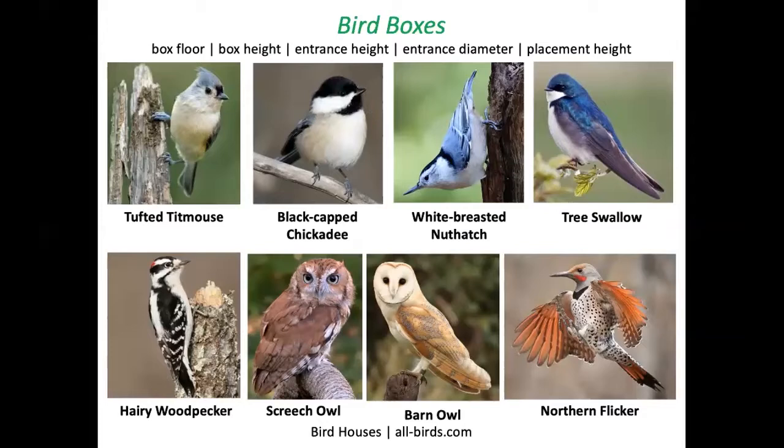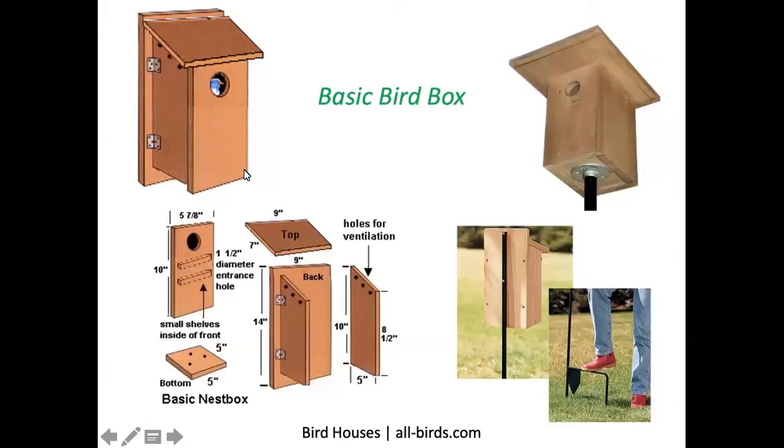If you'd like to make a bird box, I recommend you check out allbirds.com. Different birds need different kinds of boxes with different dimensions. Each species pictured here plus others are represented in the allbirds.com list, where they'll give you the correct box floor dimensions, box height, entrance height, entrance diameter, and how far above the ground you should place that box.